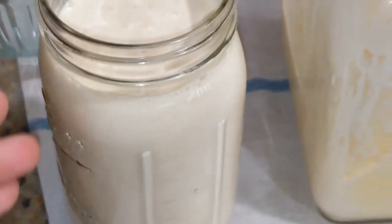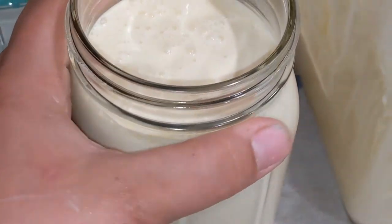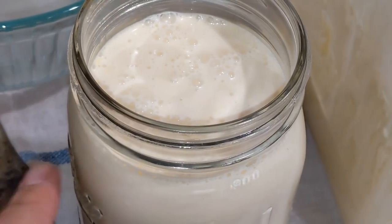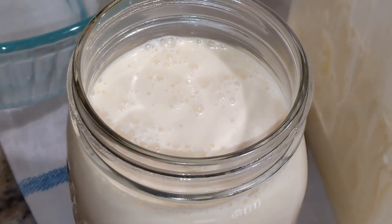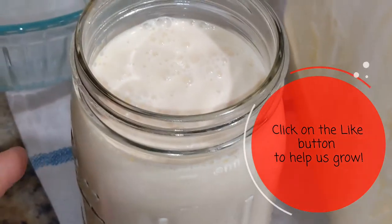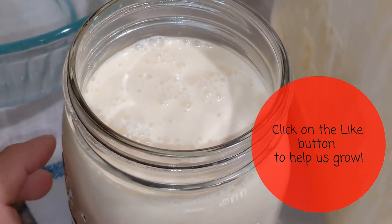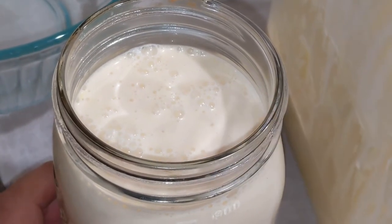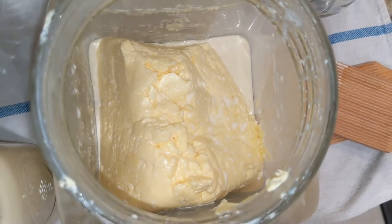I got a quart of wonderful fresh buttermilk — perfect for baking. You can also add buttermilk culture, which you can get at cheese supply websites, and culture it for baking as well. It makes really fluffy pancakes and muffins and things like that.